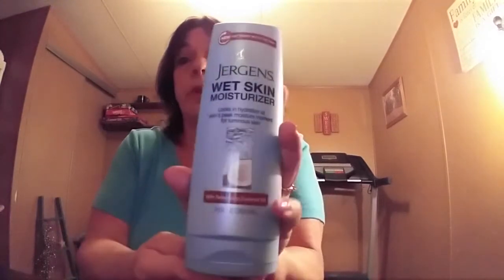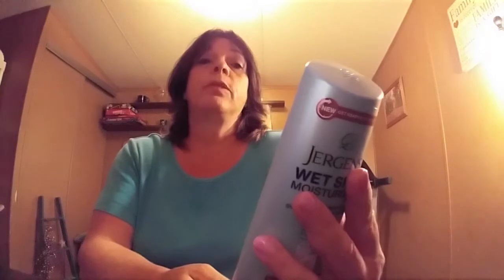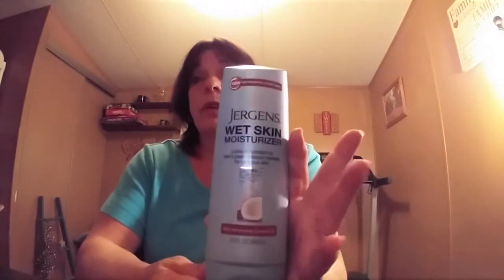This is the new 'get ready in half the time' Jergens Wet Skin Moisturizer, and this is what it looks like. It has refreshing coconut oil and locks in hydration at skin's peak moisture moment for luminous skin. Just-showered skin best absorbs the moisture. You apply it after showering before drying off — so your skin is still a little bit wet, not soaking wet, but your skin's still wet. And this works amazingly.